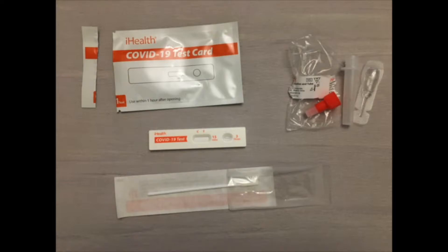After I get everything together, I'm going to open up the test card pouch and get the card out, open up the test tube, so I can get easy access to everything, and open up the swab package just a little bit so I can put the swab back after it's been used.